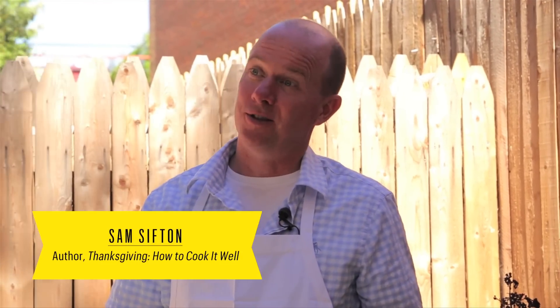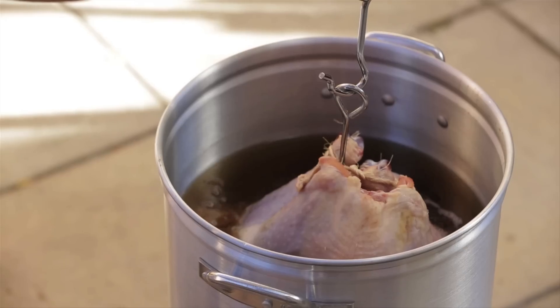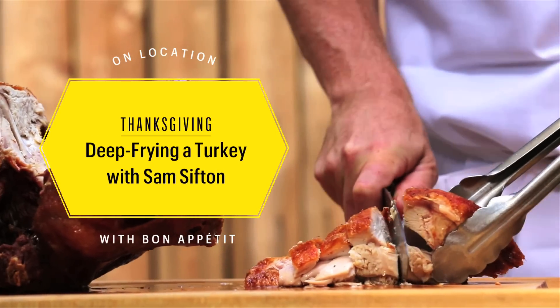I'm Sam Sifton of the New York Times and today we're going to fry a turkey. Just looking on YouTube you'll see countless videos of people doing it wrong — that is to say burning their homes down or scalding their feet with peanut oil. It's pretty easy to do it safely though.